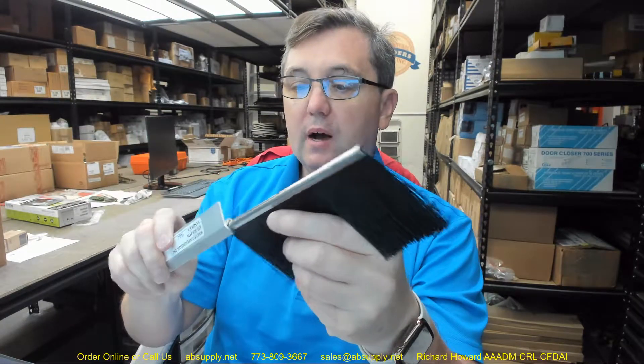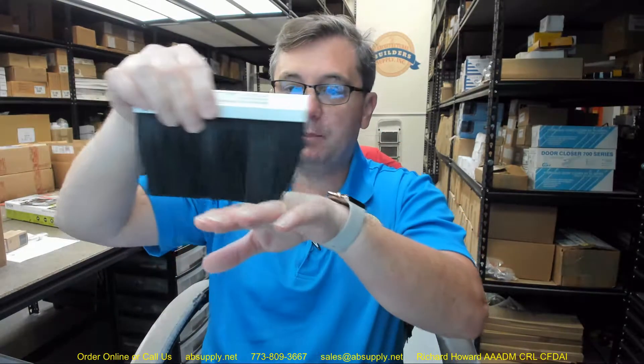Brush of this size is generally used on quite large doors where you'll have larger-than-average gaps. Bristle like this, even with a straight holder rather than an angle — this is the holder piece here, the aluminum — with a straight holder is very commonly used in the bottom of large sliding doors.